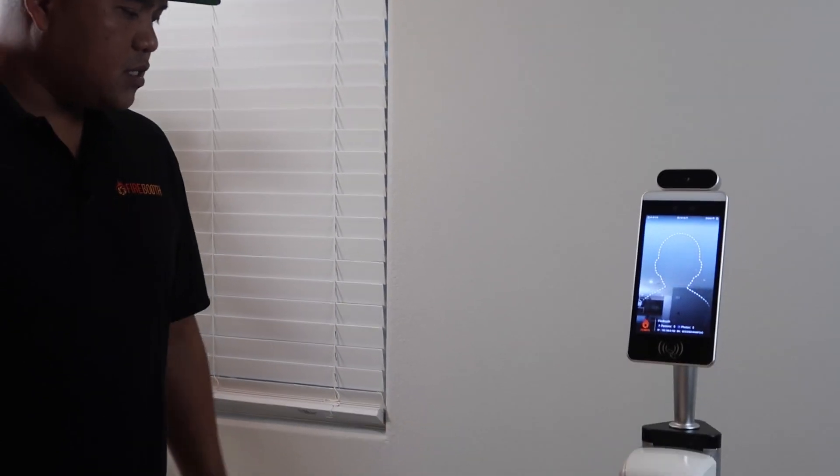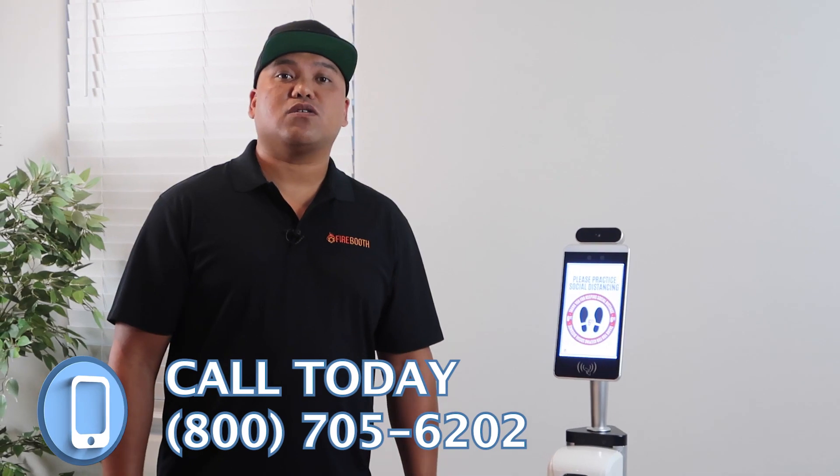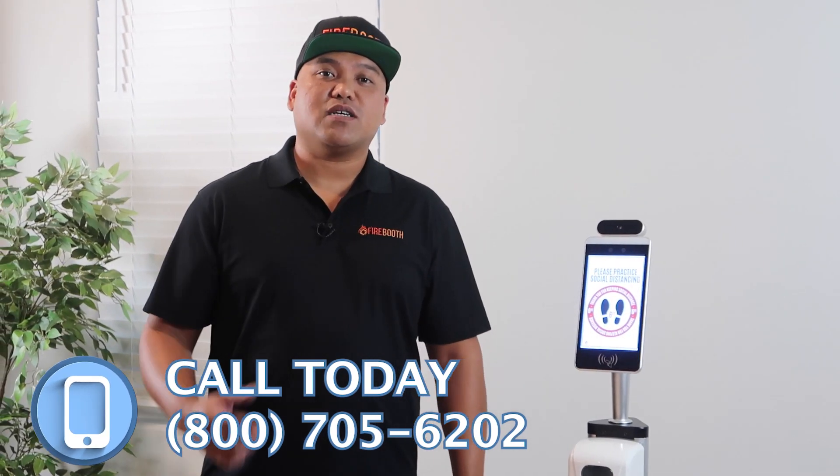Really nice kiosk here. If you want more information, go ahead and look at the website. Give us a call — 800-705-6202. Thanks.